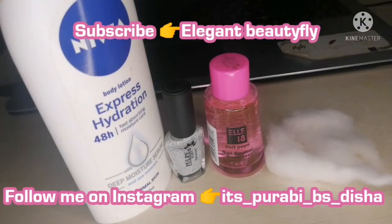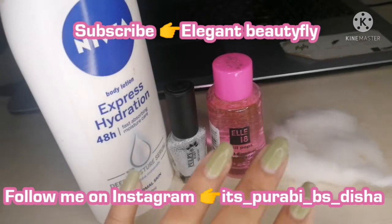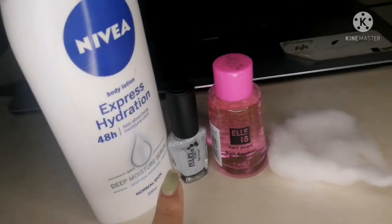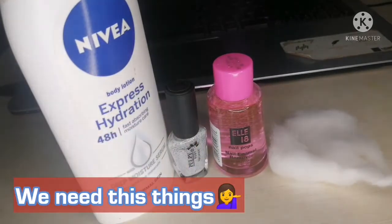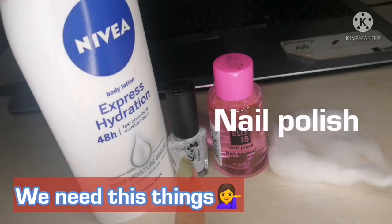Hello everyone, welcome to my channel! Today I'm going to show you how I remove my nail polish and apply a new one on my hands. First of all, we need a moisturizer and nail polish.